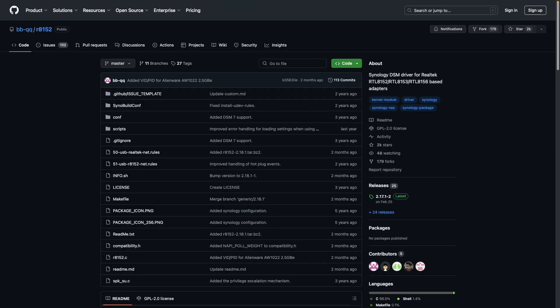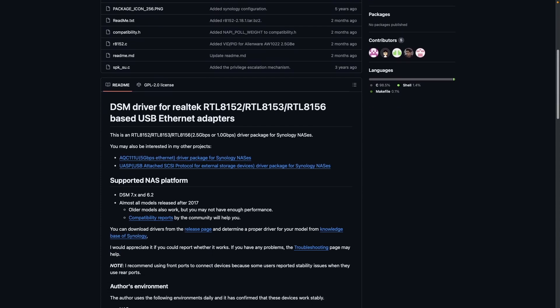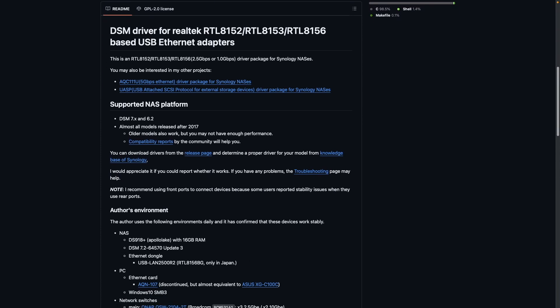We'll also need to install drivers through DSM to be able to use these USB ethernet adapters. We'll get them from a GitHub project which I'll link to in the description below.